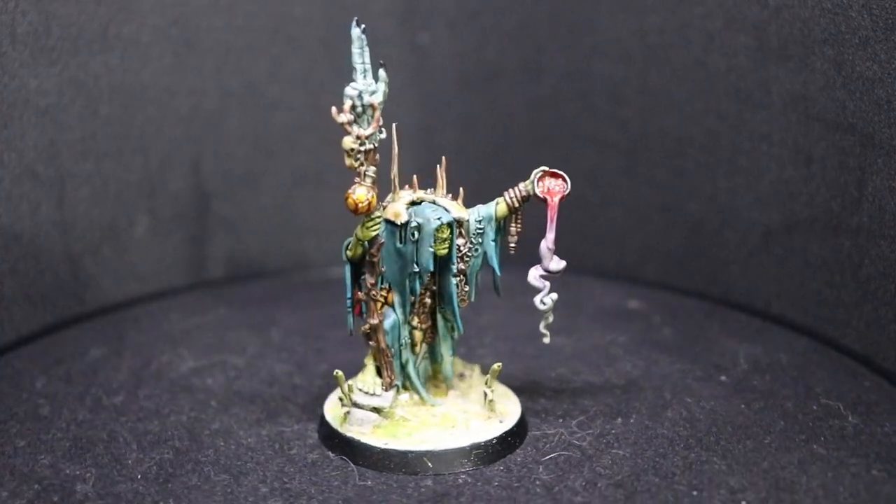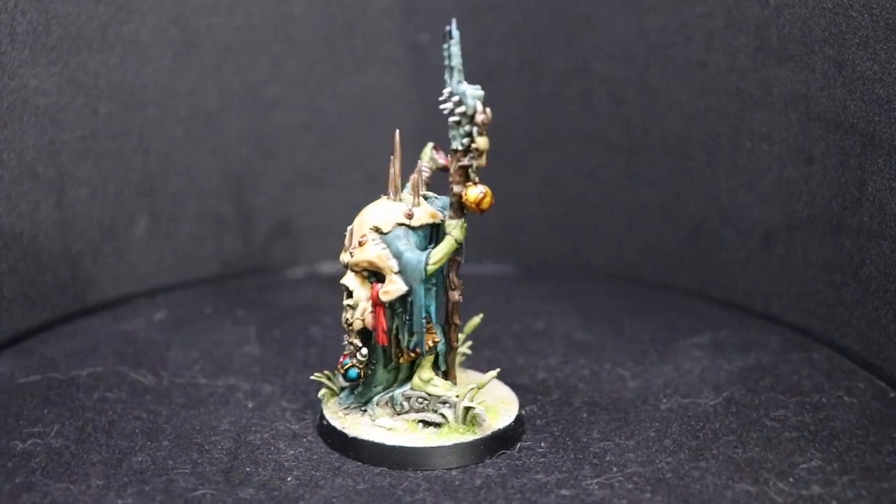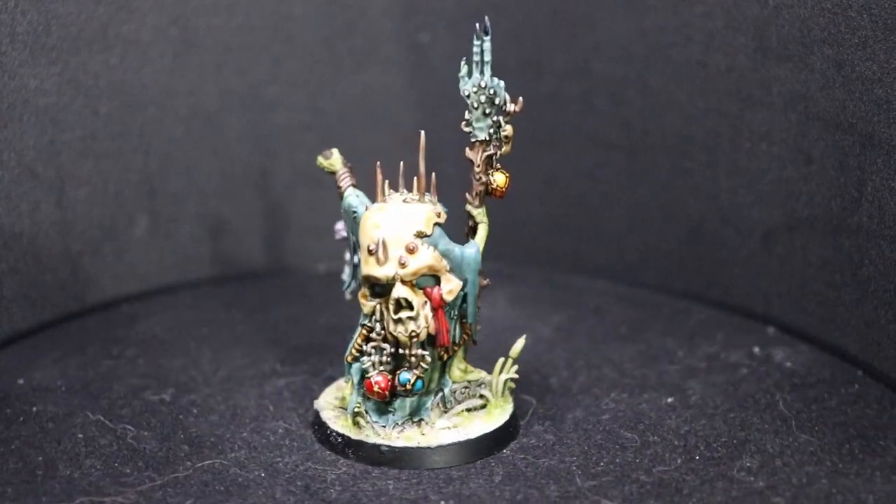In today's video I'm going to show you how you can use enamel paints to speed paint your swamp color shaman in under two hours.